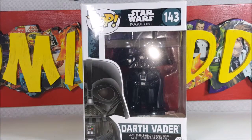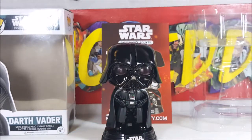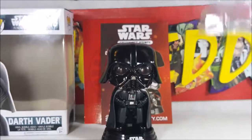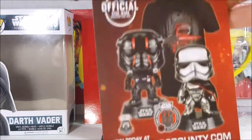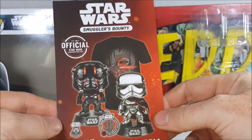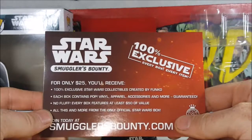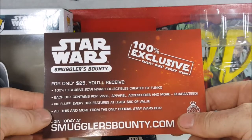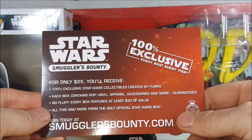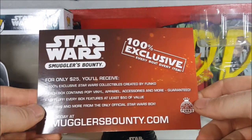Let's go ahead and take a look inside. We have Darth Vader — first thing you'll notice straight out of the box, it comes with a little backdrop card with the Imperial logo on it. The clamshell packaging has its little clips, and then there's a marketing card: Star Wars Smuggler's Bounty, the only official Star Wars subscription box. Join today at smugglersbounty.com — 100% exclusive every box, every item for only $25. You'll receive 100% exclusive Star Wars collectibles created by Funko. Each box contains Pop vinyl, apparel, accessories, and more. Guaranteed no fluff — every box features at least $50 of value.